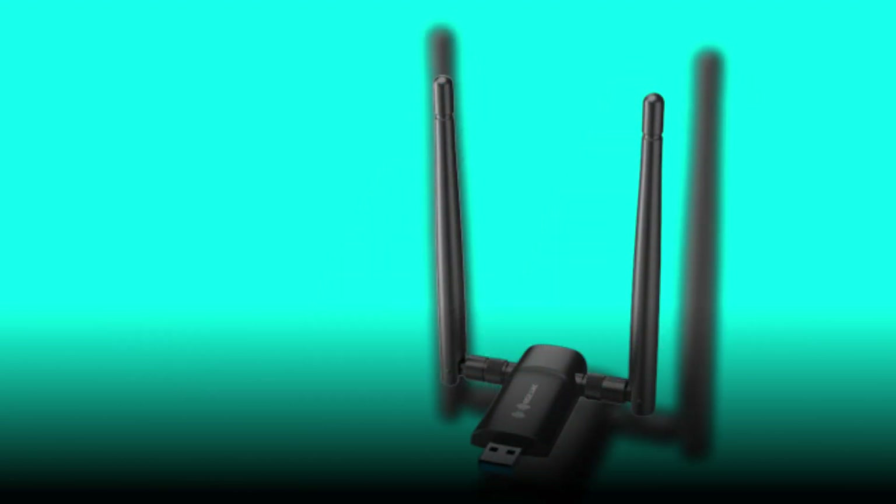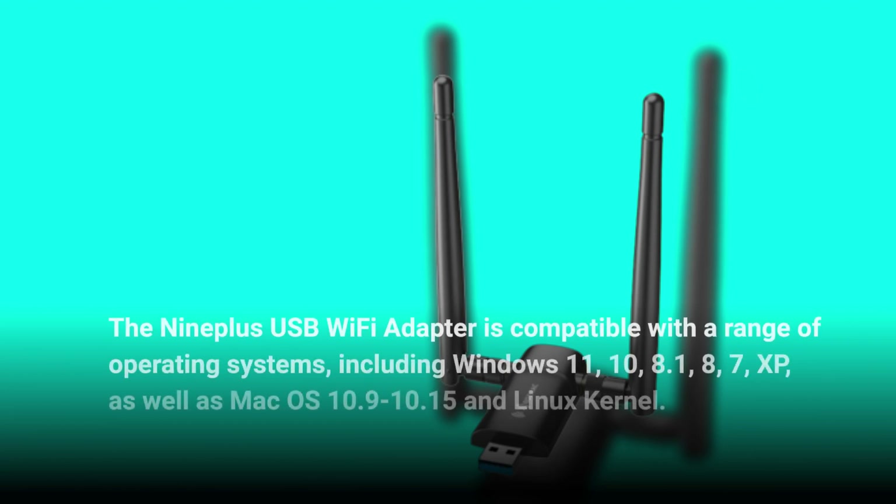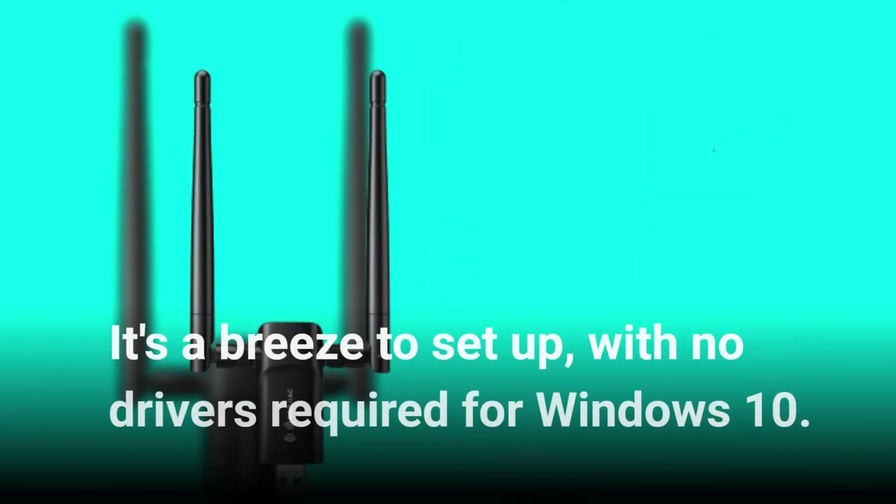The Nineplus USB Wi-Fi adapter is compatible with a range of operating systems, including Windows 11, 10, 8.1, 8, 7, and XP, as well as Mac OS 10.9 to 10.15 and the Linux kernel. It's a breeze to set up, with no drivers required for Windows 10.